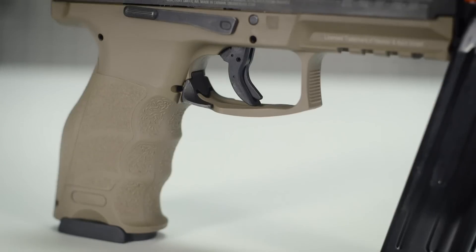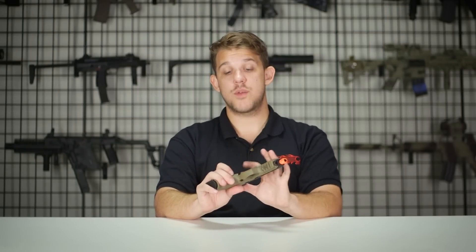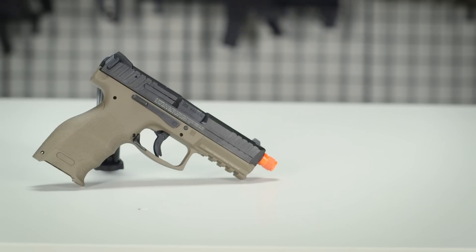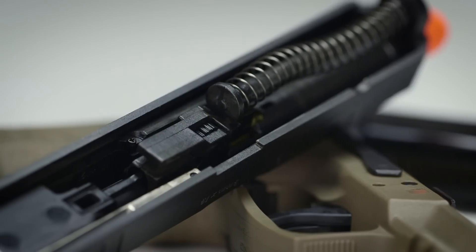A little bit lower you will see that this is ambidextrous as far as the magazine release goes, which I really like. The slide release is also ambi on both sides. Takedown for cleaning is very simplistic — simply rack the slide back, flip this little lever, and you can take the slide off. This is also how you adjust your hop-up, as you can see here with this little window.